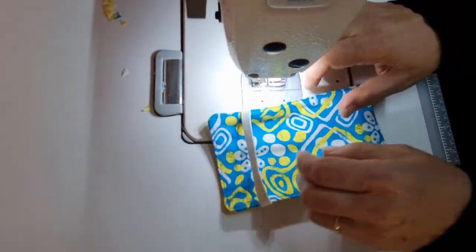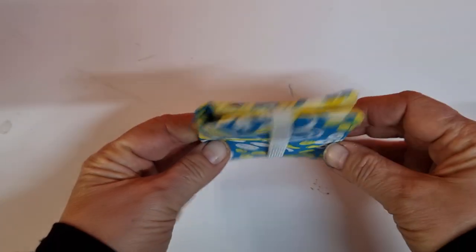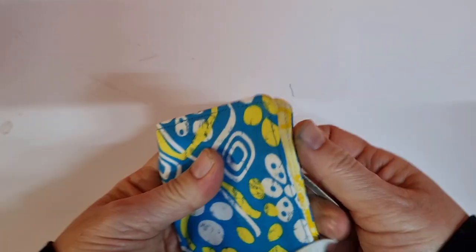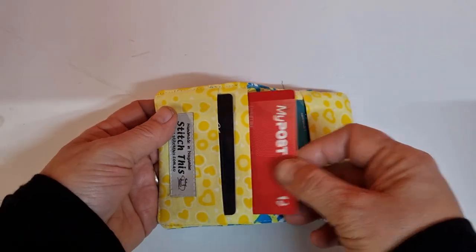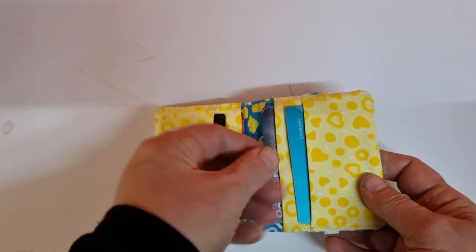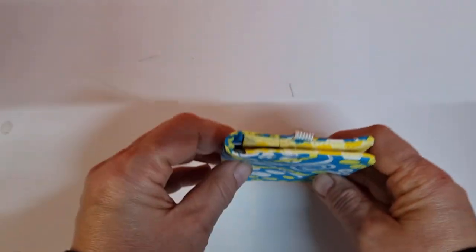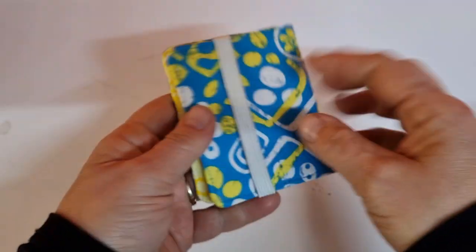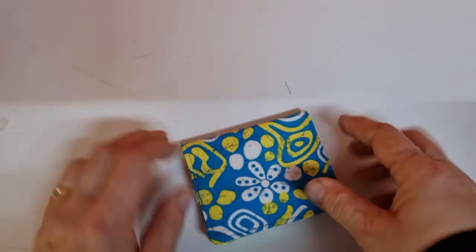And there's our pouch completely finished. There we have a really sturdy little credit card holder. Just open up the elastic - we've got enough slots to fit four cards and you could probably fit them two or three deep. There's plenty of room to fit the cards we need and plenty of room to close the little wallet as well. The elastic keeps it nice and secure. These are such an incredibly quick little project to make.